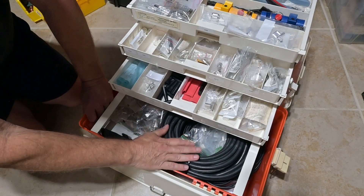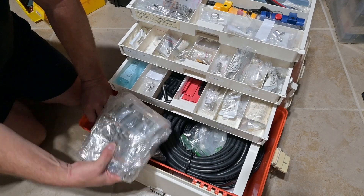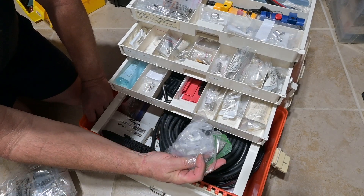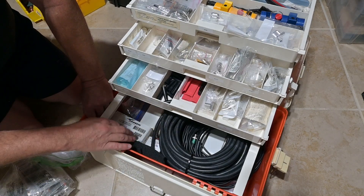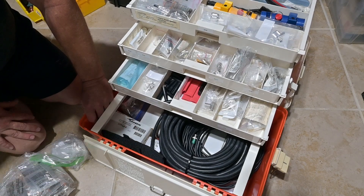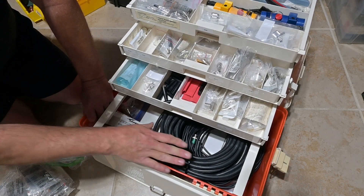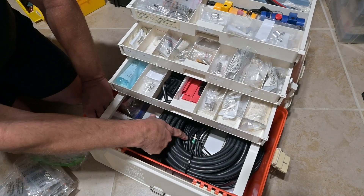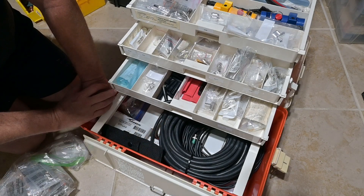Down here in the bottom, we have a rather large compartment for bulk supplies. This is overstock BNC connectors, overstock of PL259s. I've got some LDF450A connectors down here, and I have my rotoprep tool for the LDF450A. I have another stripping tool here, and I have enough cable in here to build jumpers — this is LMR400. I have some 58 and 223 in here if I need to make some jumpers.